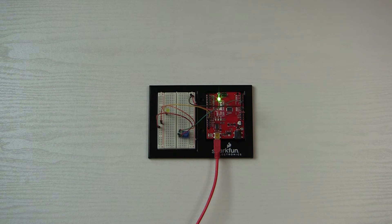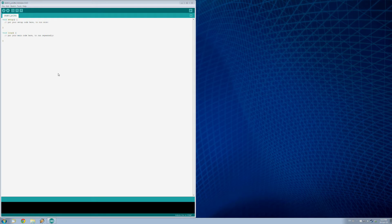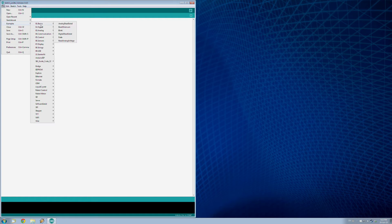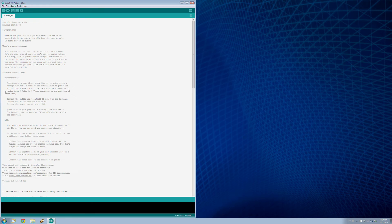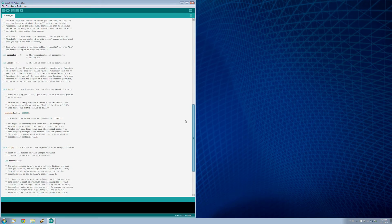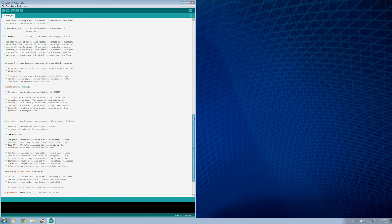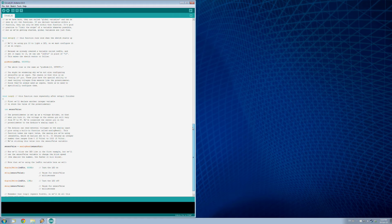Here we are in the Arduino IDE. The first thing we need to do is load up our example program — File > Examples, find the SparkFun Inventors Kit, and load Circuit 2. The program has comments about the potentiometer and LED. Before the setup loop, two variables are declared: sensor pin, set to 0 — that's what the potentiometer is connected to — and LED pin, set to 13, which is what the LED is connected to.